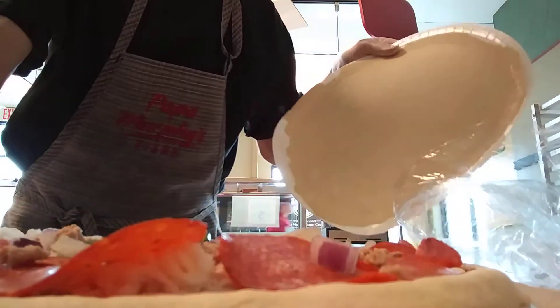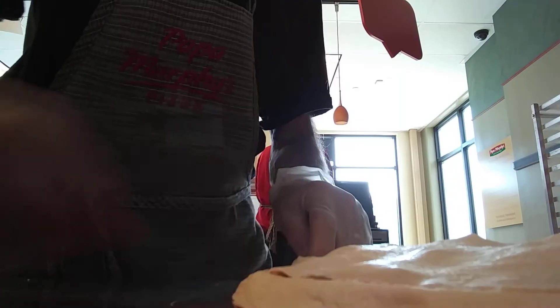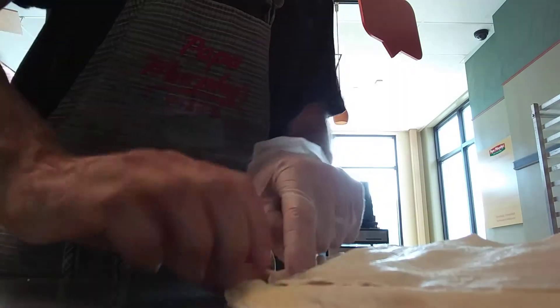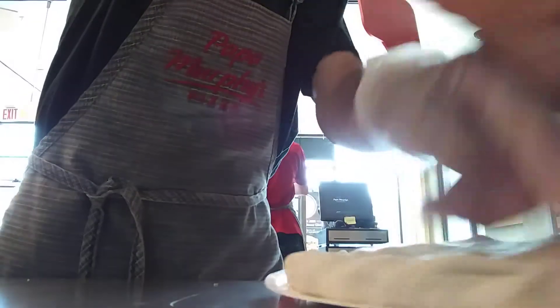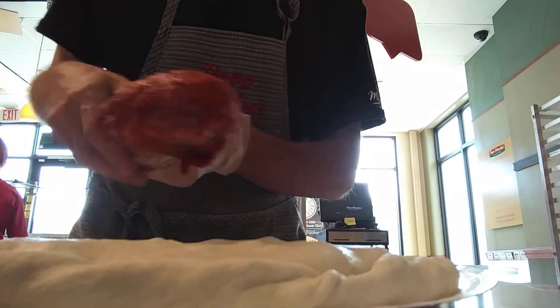Now we're going to throw a delight crust on top. Let's make some more sauce.